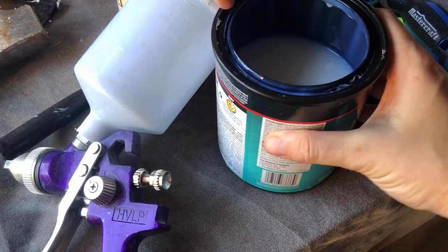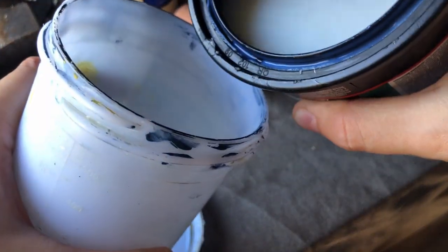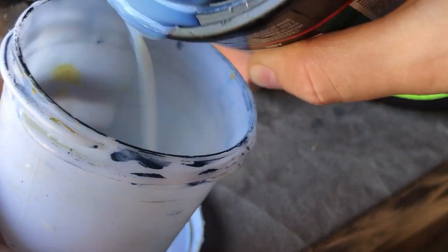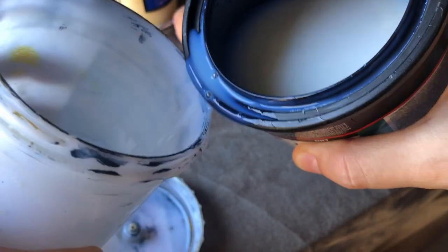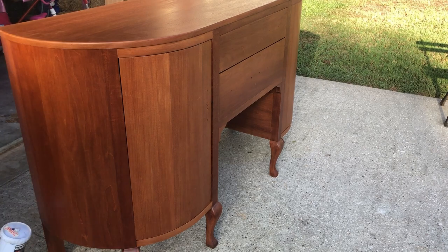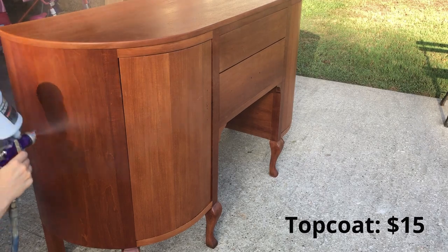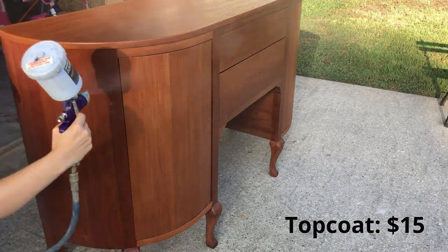This is coat number four, and I imagine I'm going to put on about five or six coats total. At the beginning it was really sucking into that raw wood, so I might even go as high as seven top coats. I think I'll use a little more than half the can — the whole can was $20, and I'll estimate $15 was used on this project.